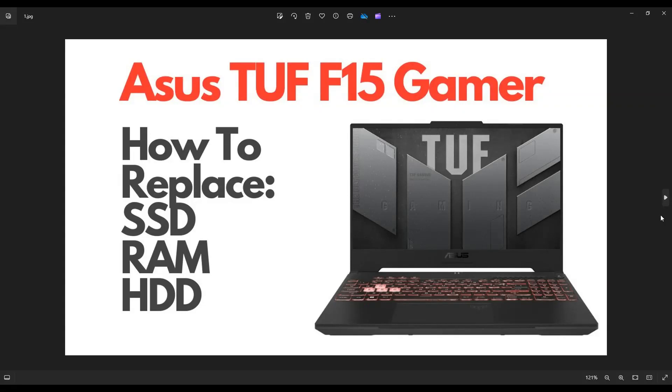Hey guys, my name is Jamin. Thanks for visiting my channel. In this video, I'm working on an Asus TUF F15 Gamer. I'm going to show you how to get in there, access your solid state drive, hard drive, your RAM, and those components. The exact model I'm using in this video is an FX506, but this should help you get into any F15 Gamer laptop.